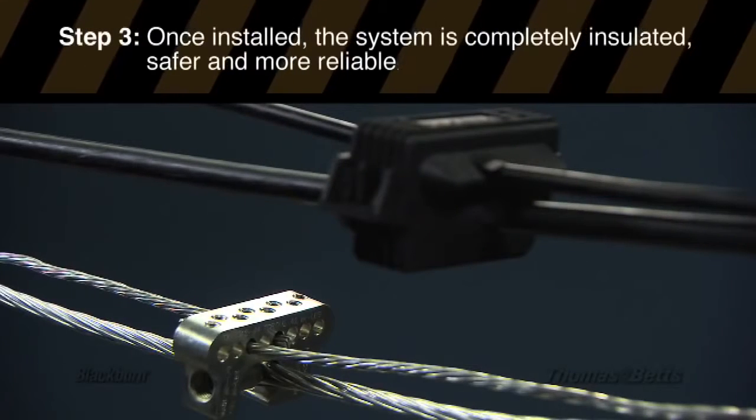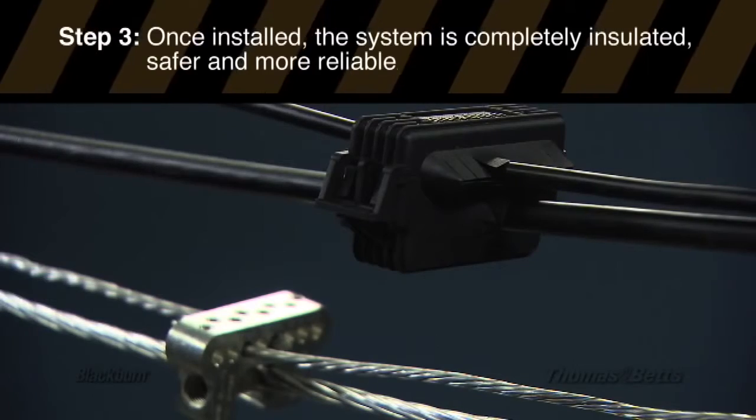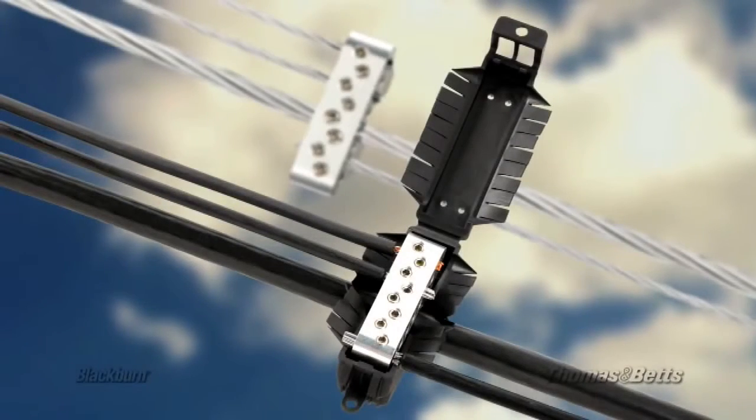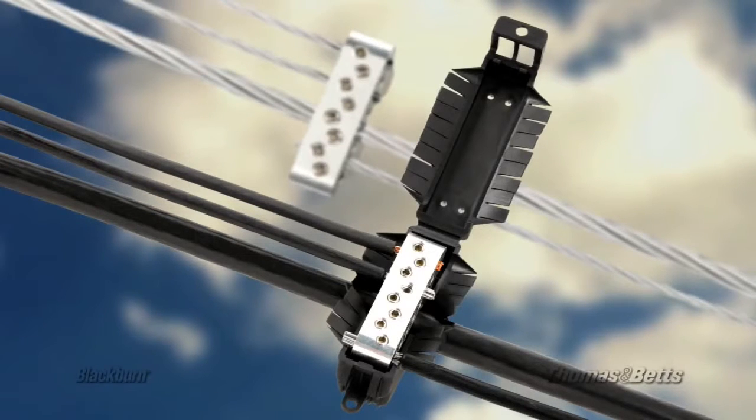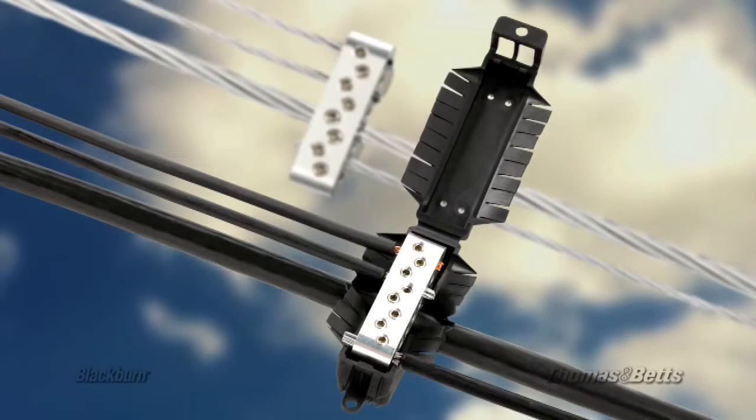Once installed, the system is completely insulated, safer, and more reliable. Blackburn's IPC connector is another example of our commitment to working with our customers to solve their unique challenges with custom-engineered solutions.